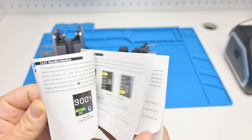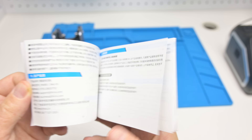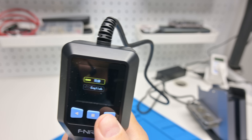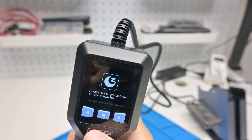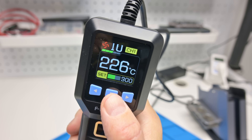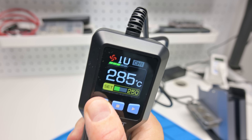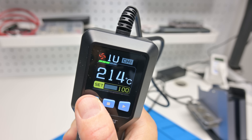I recommend reading the user manual because this unit uses buttons you can click, double click, and long press to access additional features. Long press the middle button to turn it on or off — it will first switch into cooling down mode before turning off. Pressing the middle button lets you switch between temperature and airflow mode, then use the left and right buttons to adjust. You can go from 100 degrees to 450 degrees Celsius, and set the airflow from 1 to 20.